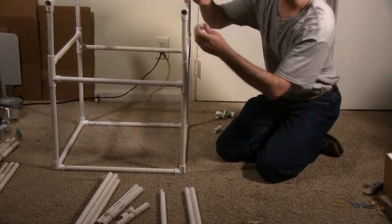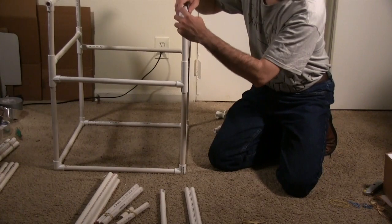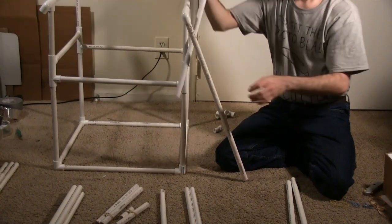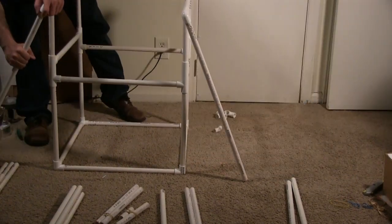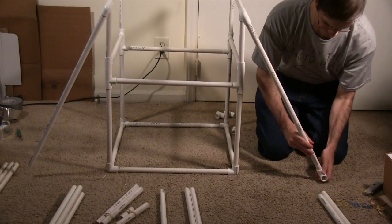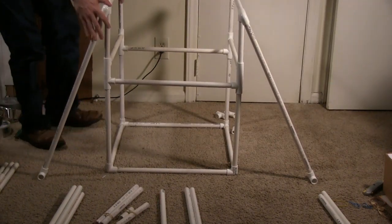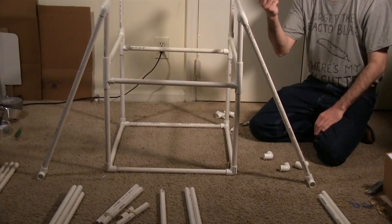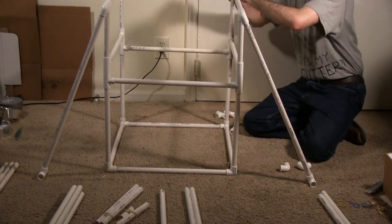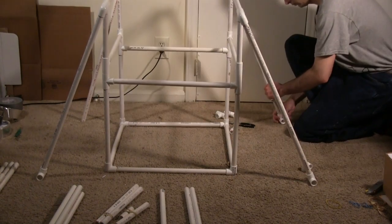Place one-inch pipe pieces in the two front-facing connector pieces. Place a right-angle connector piece on each one-inch pipe piece. Place a 28-inch pipe piece into the right-angle connector, angle the connector outward away from the chair, and repeat on the other side. Place a T connector on the end of each of these pipes, with the center connected to the pipe and the other two points facing forward and back. Repeat for the back of the chair: place one-inch pipes in the available slot, followed by right-angle connectors. Place a 28-inch pipe piece in each right-angle connector, angle them outward, and place T connectors on the ends.